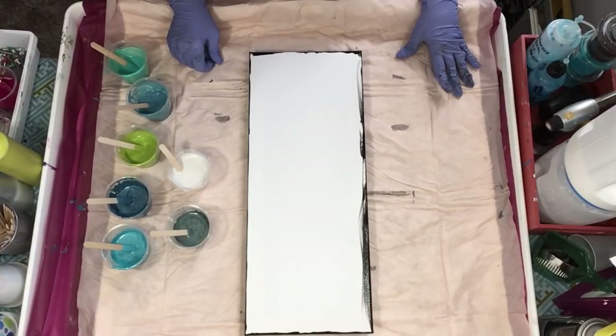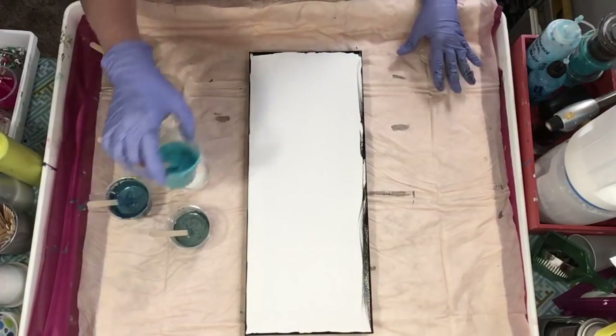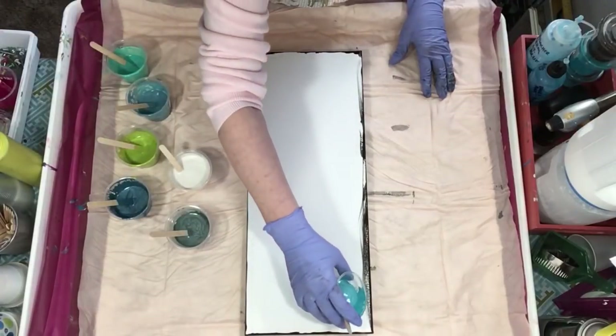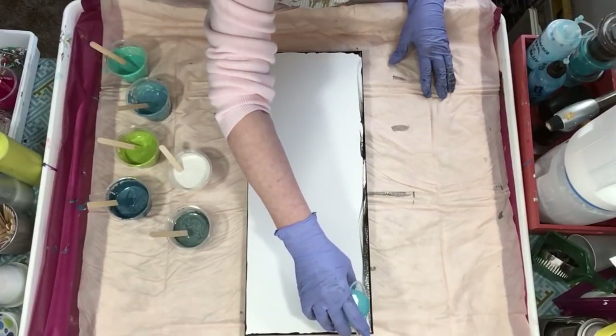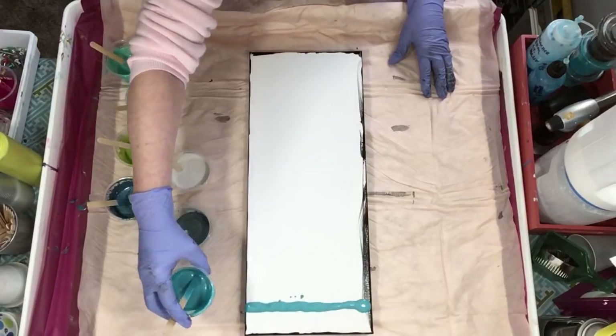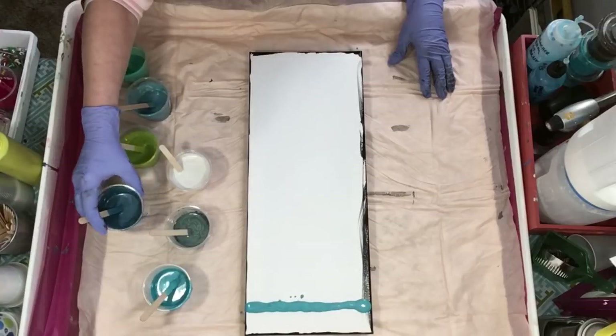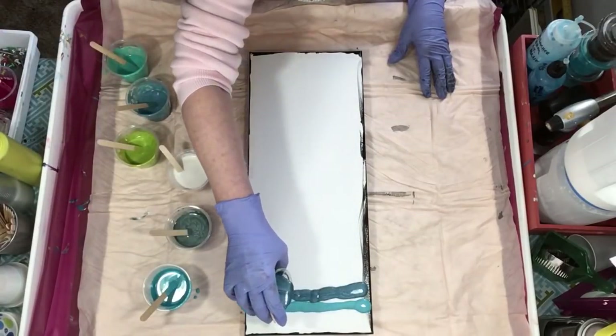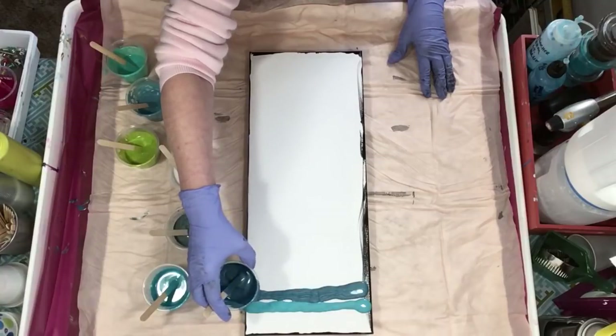I'm going to start with the peacock pearl at the top. I don't need a lot because I noticed on that one I had a ton of paint. I'm not putting black in between this time — I learned my lesson.